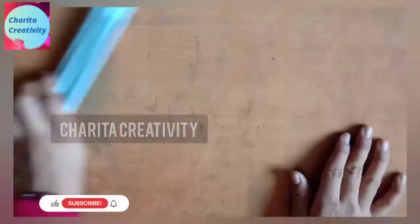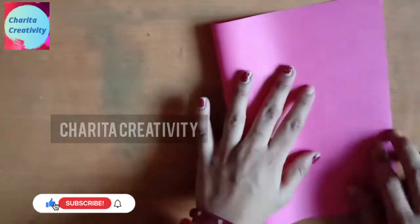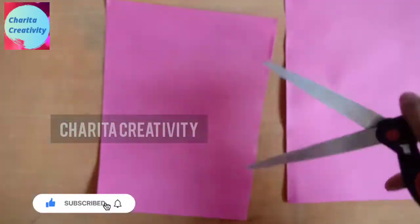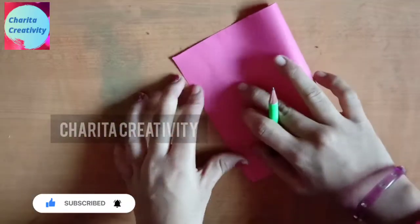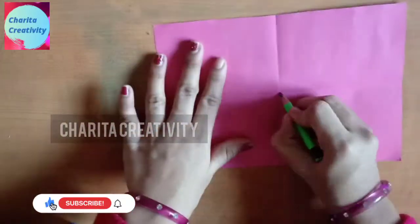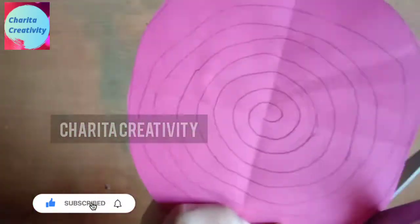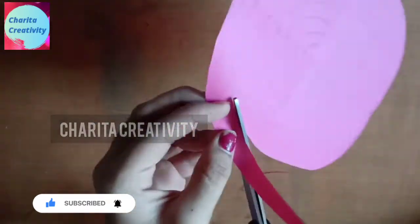I have made many. Now keep one on one like this. Then take a pink color sheet, cut it in half, take this side, make the point at center, make this design, and cut over these lines.